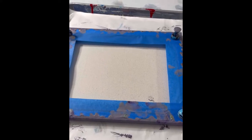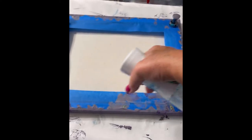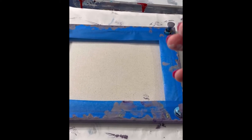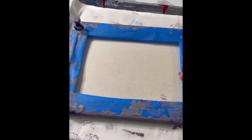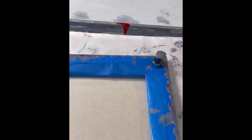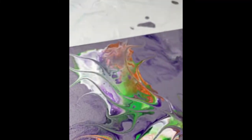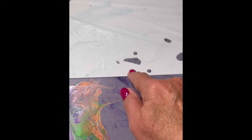Before I resin I take my water bottle and spray the back of the canvas. This makes the canvas more taut and helps keep the resin from pulling away from the edges, which would leave a line on the edge. You may still get one, but this minimizes it. You don't need too much — you can tell almost immediately when it becomes very taut. That will help keep the resin from pooling in the middle.